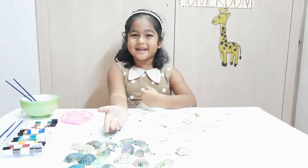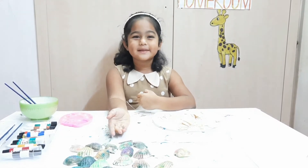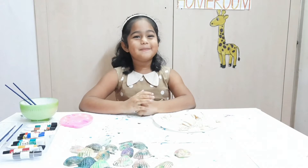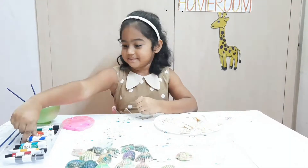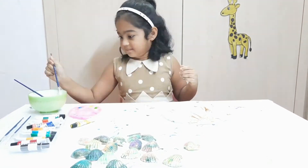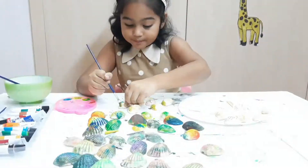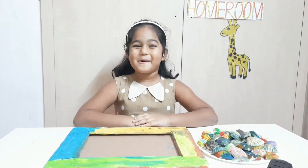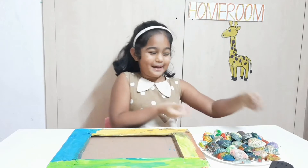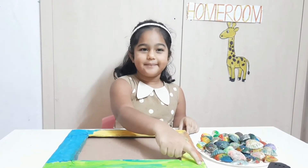I have finished painting the seashells with glitter and glue. Now I will paint the seashells with some paint. Now I will glue the painted seashells onto all four sides of the frame.